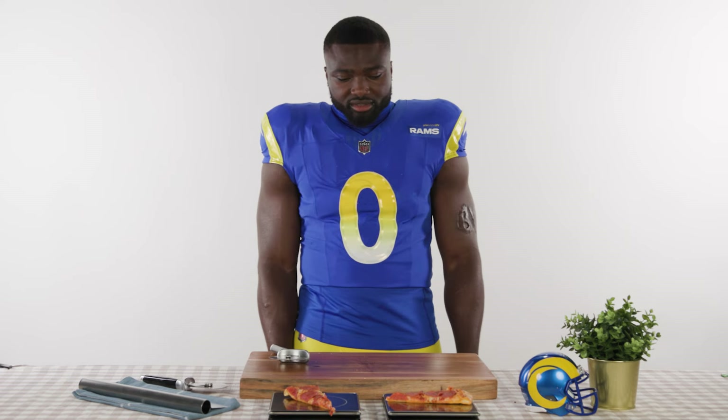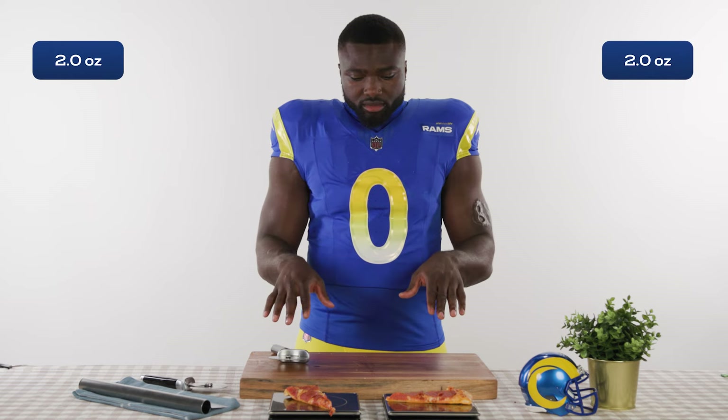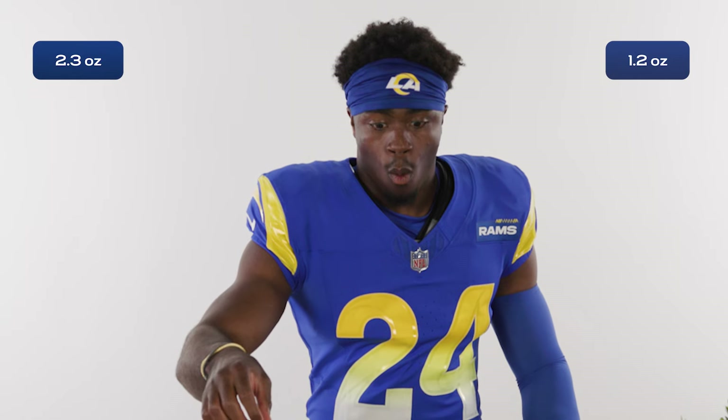It's just soft. 2.0 ounces. Oh, actually it's the same — 2.0 ounces. 2.0 ounces.